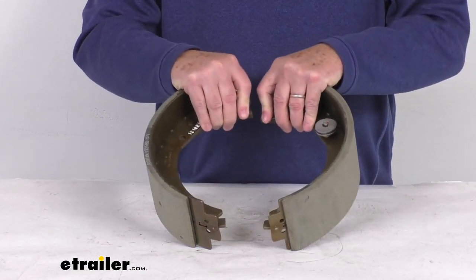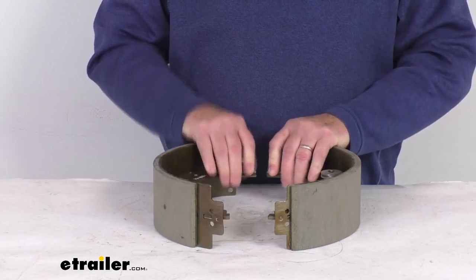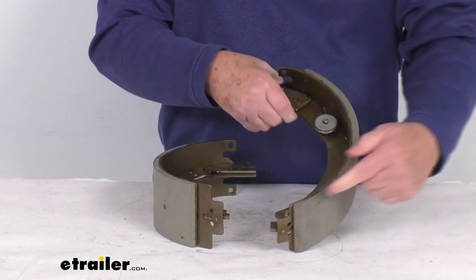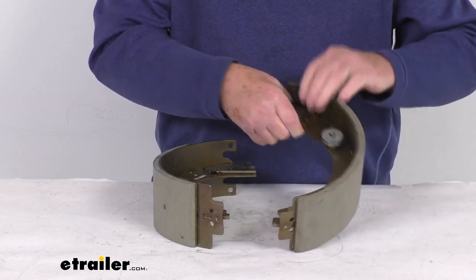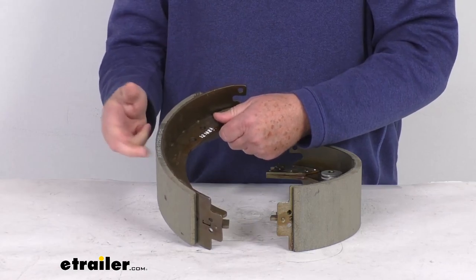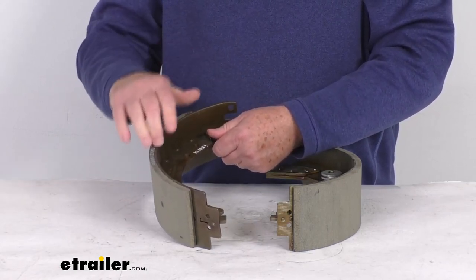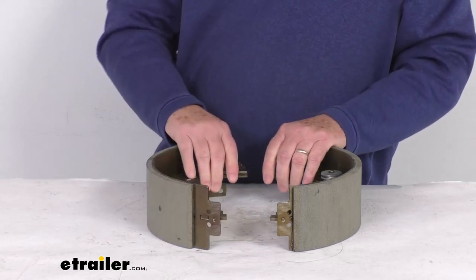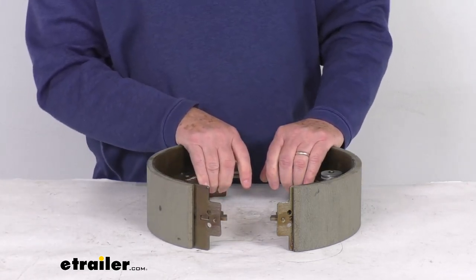The way you can tell which side they go on is by the size of the pad on the shoe itself. On this one the pad goes all the way from here to here, and on this one the pad goes from here to here — this is the shorter pad. The shorter pad is your primary shoe, which will always go on the front or face the front of the trailer. That lets you know this is for the left-hand driver side assembly.